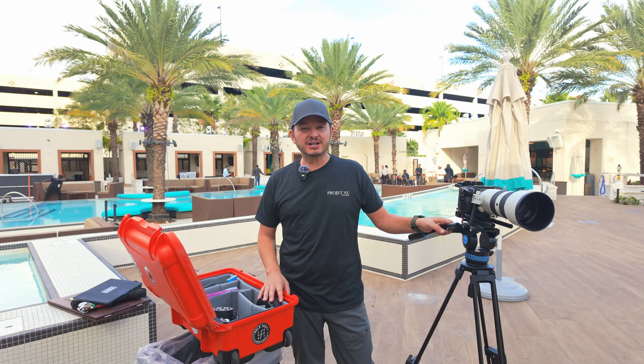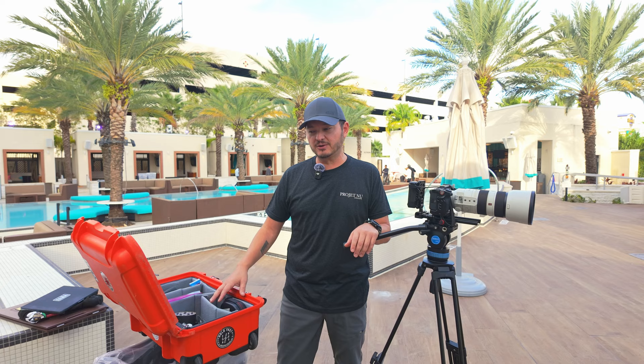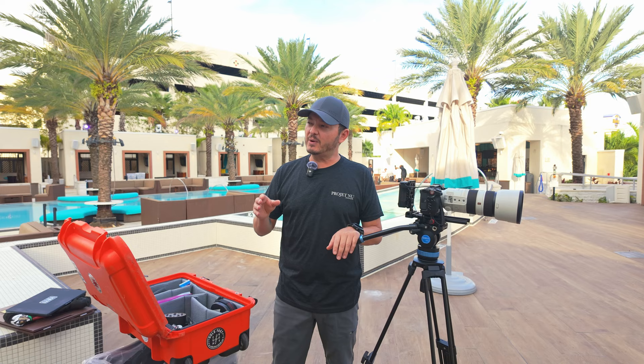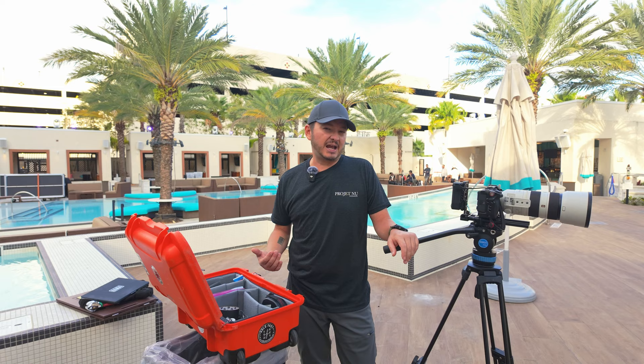Another thing I want to quickly talk about is the case. I don't use backpacks — I want to make sure my gear is protected, waterproof, and that I can leave the case behind. There's a reason I bought an orange case: I can put it down and see it from afar, so even if I step away I can always keep an eye on my gear. Also, we're out here waiting for a long time, so I can stand this case vertically and just sit down on it as a bench.